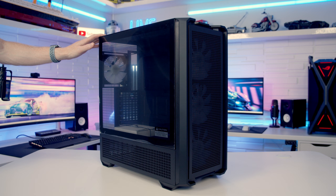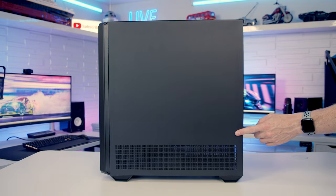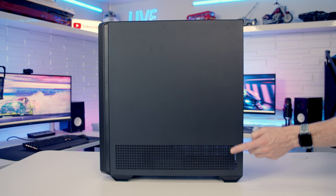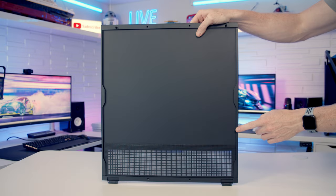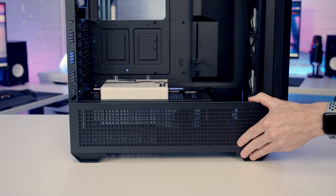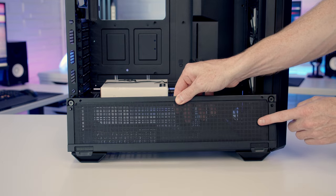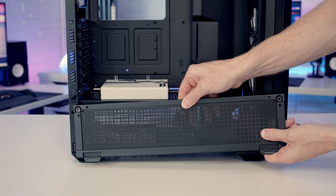I'm going to start by preparing our case. To remove the tempered glass side panel, simply pull it out from the back and lift it up and away. You'll notice a perforated area at the bottom of the other side panel — that's for intake fans on the power supply shroud. This panel is removed the same way: pull it out from the top and lift away. On the back of that panel there's a magnetically attached dust filter. The front intake panel is also removable, magnetically attached at the top — tilt it out and lift up. On the back there's another dust filter, though it doesn't appear to have an easy removal method.